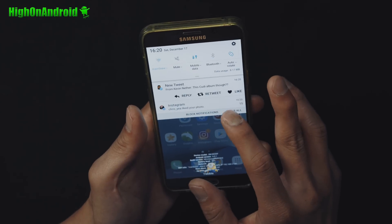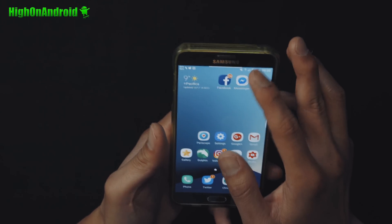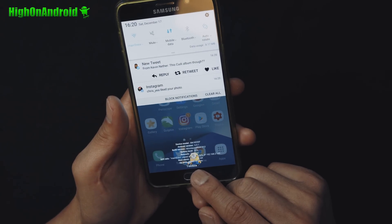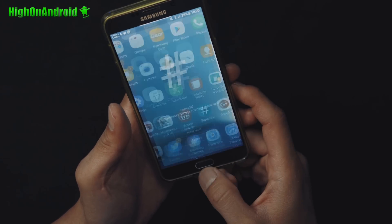The ROM itself is very, very fast — I really like it. You also get a bunch of customizations you can do. Of course, it does have root with SuperSU.